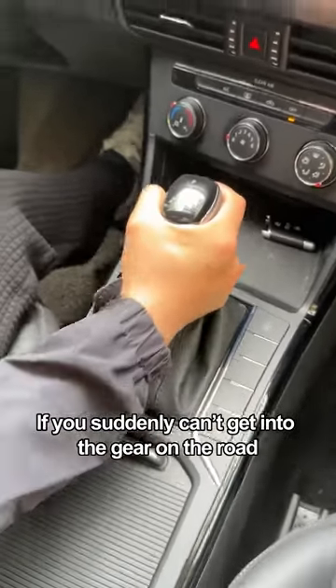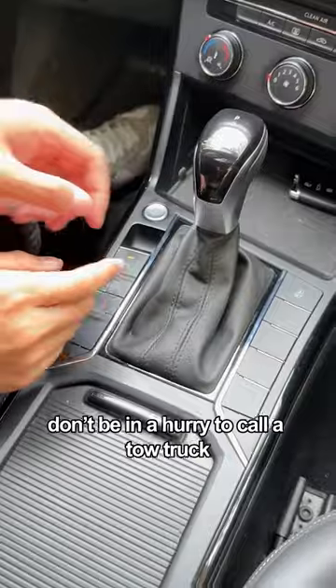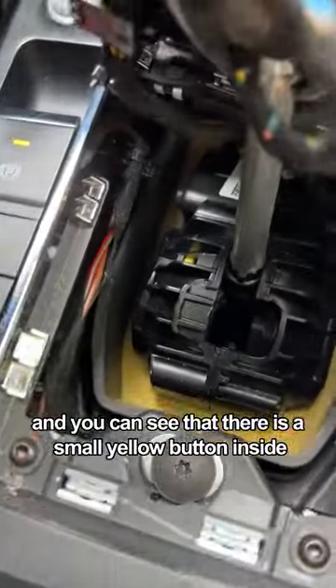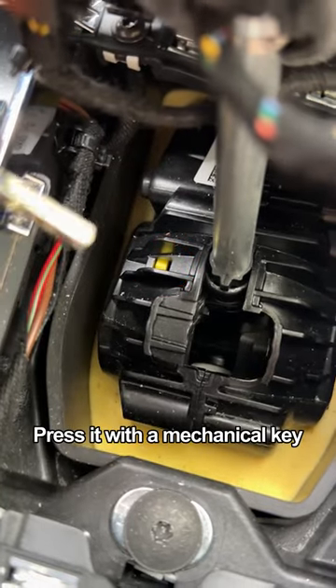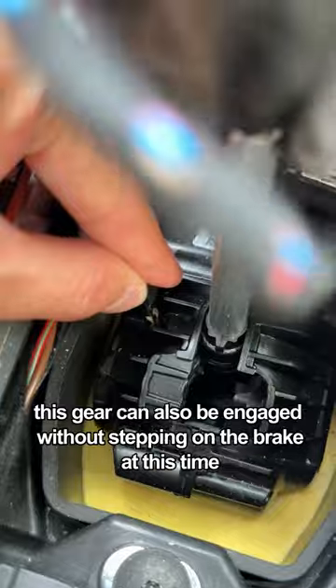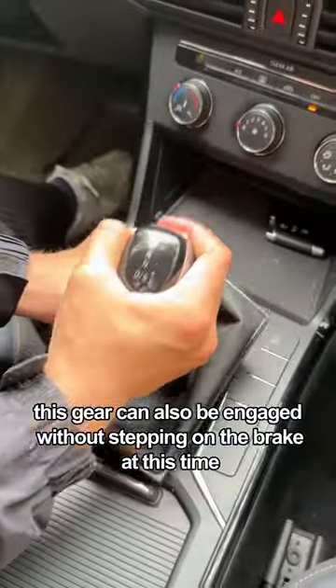If you suddenly can't get into gear on the road, don't be in a hurry to call a tow truck. We just need to peel off the dust cover, and you can see there is a small yellow button inside. Press it with a mechanical key, then press down lightly. This gear can also be engaged without stepping on the brake at this time.